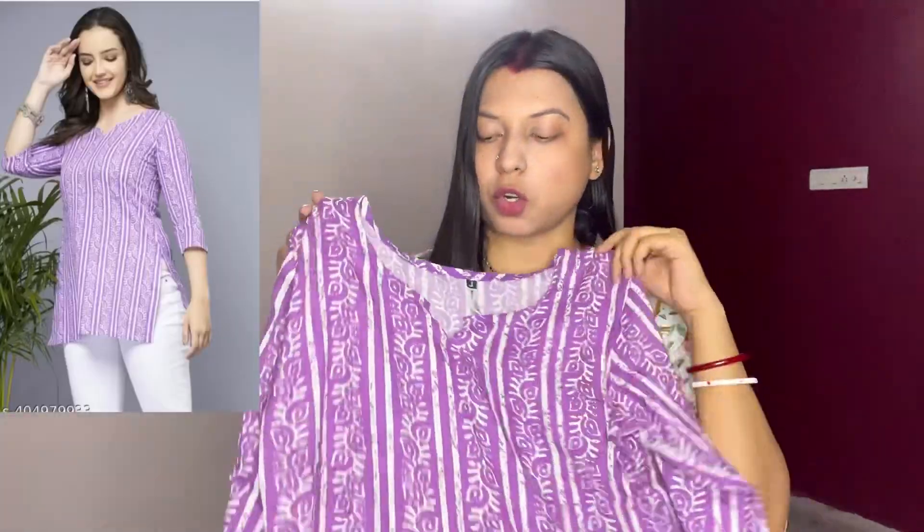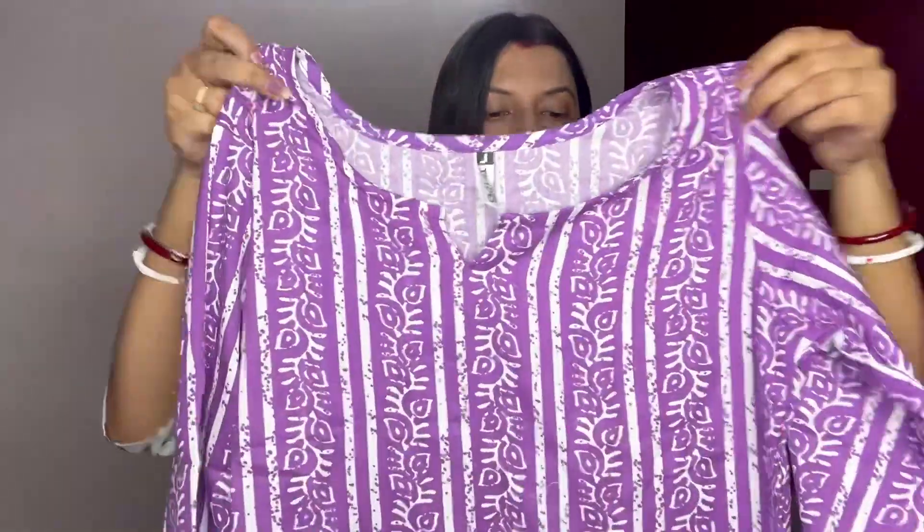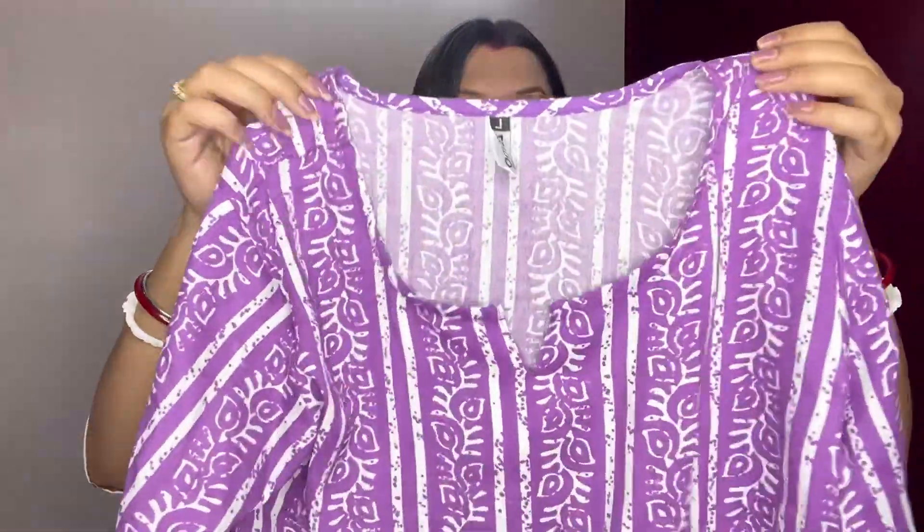The last short kurti from this haul is this pretty lavender one. It is a straight fit with three-fourth sleeves. The base is lavender with a white floral pattern and stripe. It was very comfortable to wear — since it is pure cotton you will not have any problems in summer.